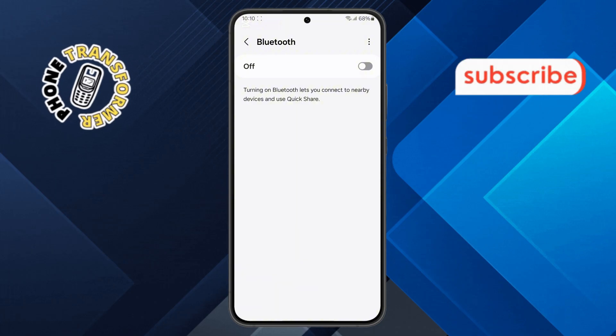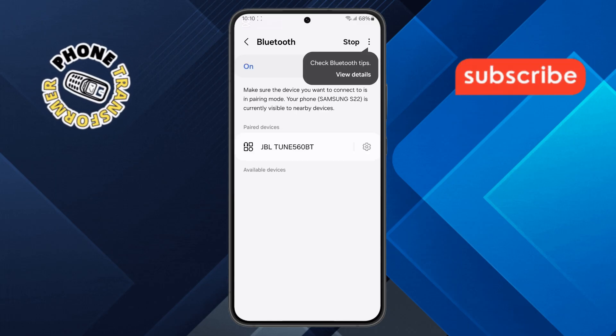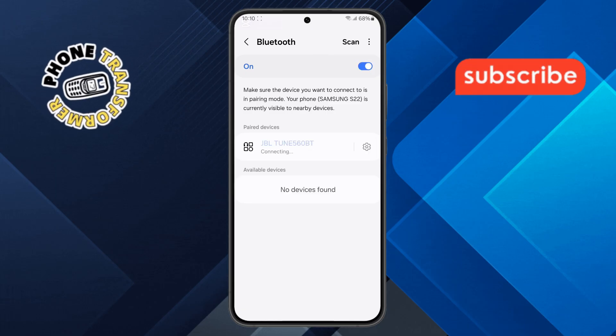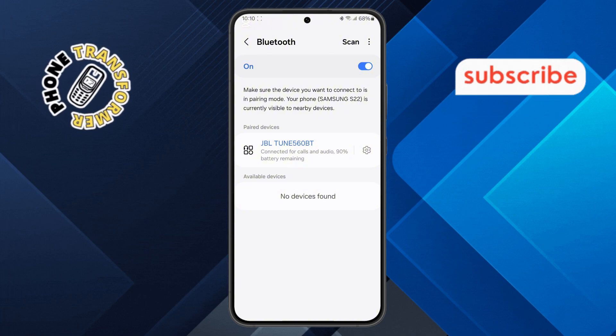Step 6. At this point, you'll need to ensure that Bluetooth is enabled on your device. If it's not already on, go ahead and turn it on. Once Bluetooth is enabled, your Samsung Galaxy device will start searching for available hearing aids. Select your hearing aid from the list of available devices, and once connected, you're all set. Your hearing aid is now successfully paired with your Samsung Galaxy device.